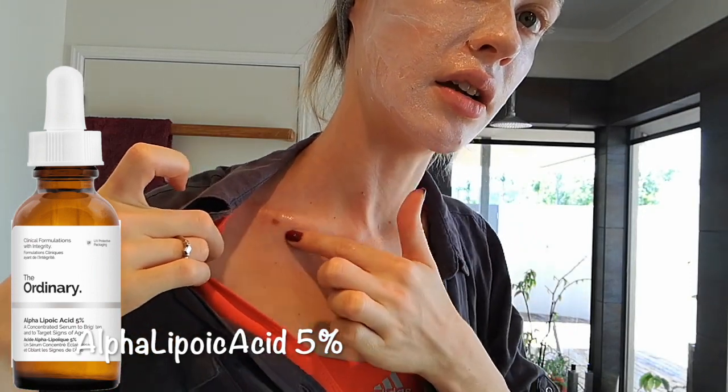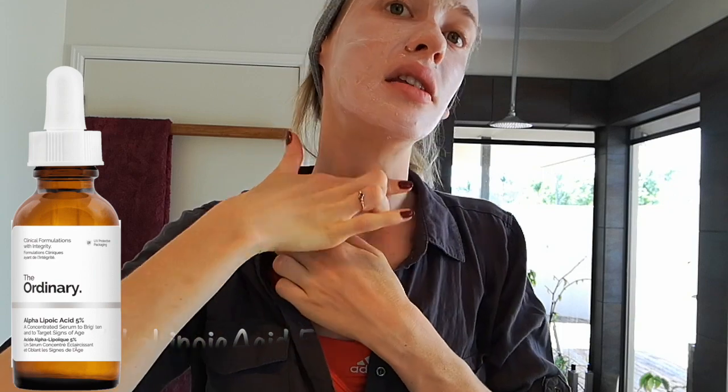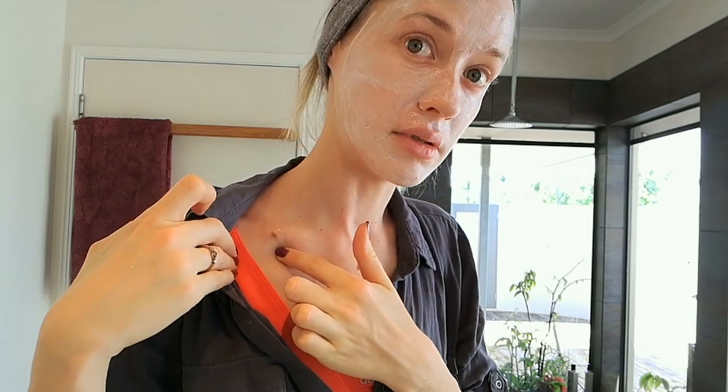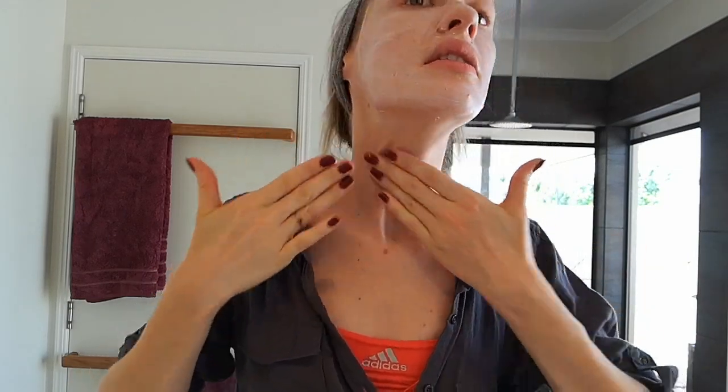It lightens the skin straight away because alpha lipoic acid is an acid — it gets deeper into the skin than oils like vitamin E oil, which is supposed to help scars. I tried that and saw nothing. I also tried a healing cream gel with not much change, but this actually seems to make more difference than anything I've seen over the last month. I'll apply it for a couple of weeks — I wouldn't expect results overnight. I'm also putting it on my neck because I can see some fine lines there, and it's supposed to help with anti-aging.